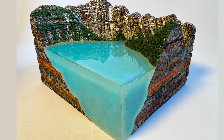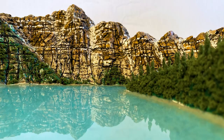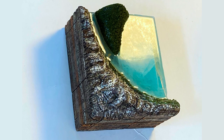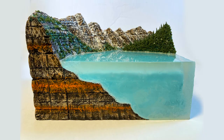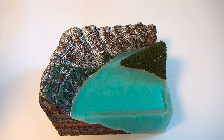Alright, welcome back to another video from Lizard Landscapes. We've got a mountain lake diorama of a very well known lake in Canada — leave a comment if you've ever been to this actual location. This is a fairly simple, beginner to intermediate project. Sit back, relax, and enjoy watching me make this diorama.